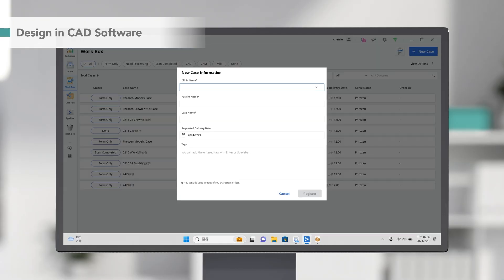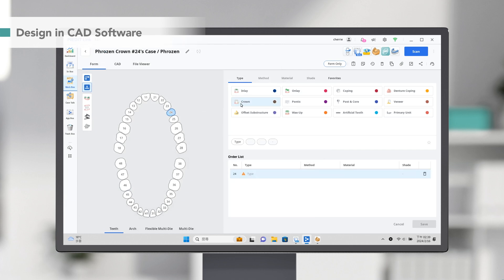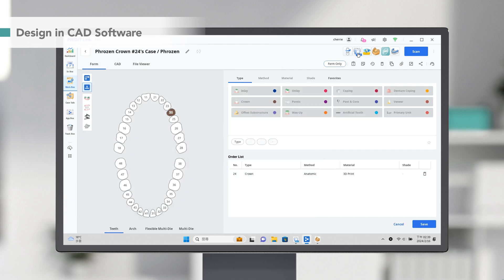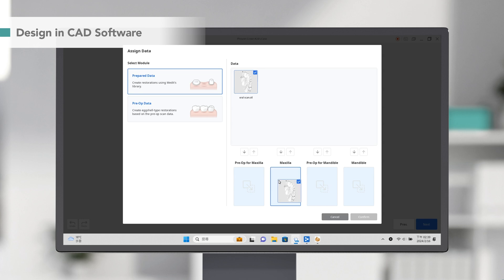In the DentalCAD software, we create a new case form by selecting the tooth position, design type, method, material, and shade. Then click here to import the scan data.